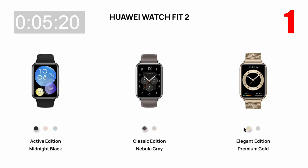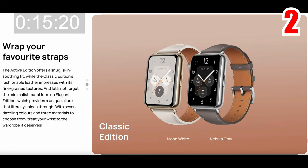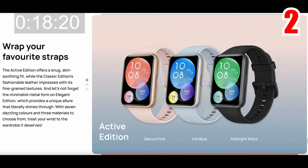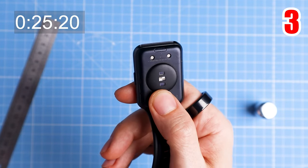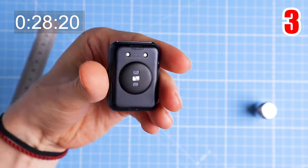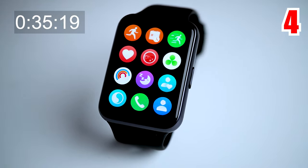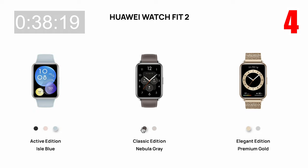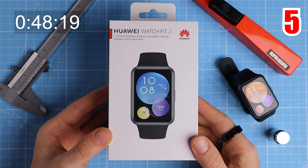There are three versions of the Watch Fit 2: the Active Edition, Classic Edition and an Elegant Edition. These versions are mostly the same, except for their looks and the case material. The Active Edition's front case is made from a plastic polymer, whereas the Classic and Elegant Editions are made of aluminium. The Active Edition is slightly lighter at 26 grams compared to 30 grams for the other two versions, not taking into account the straps. The Watch Fit 2 comes in a total of seven colors including Midnight Black, Sakura Pink, Isle Blue, Nebula Grey, Moon White, Premium Gold and Silver Frost. If you want to mainly use it during exercise, it's probably best to go with the Active version.